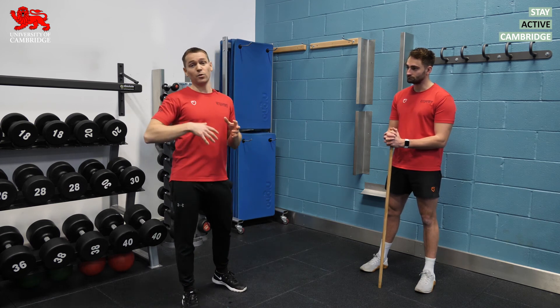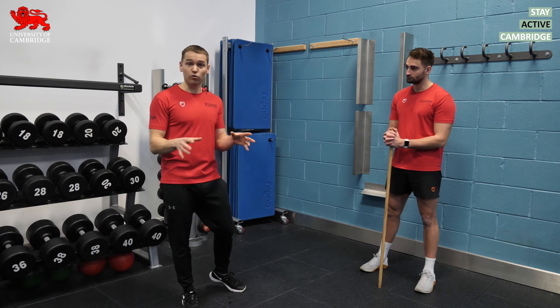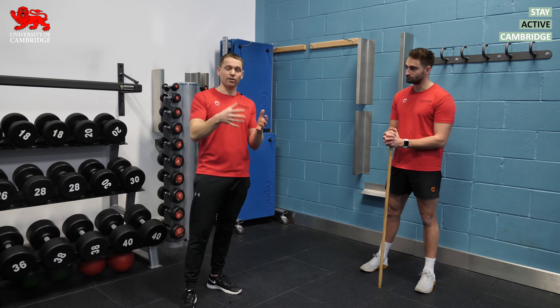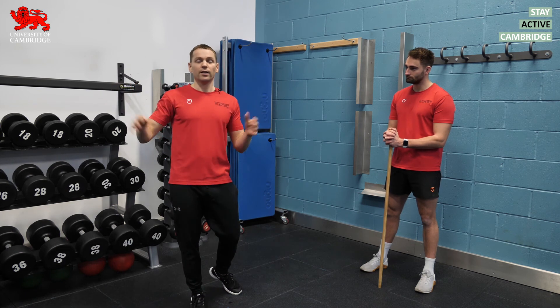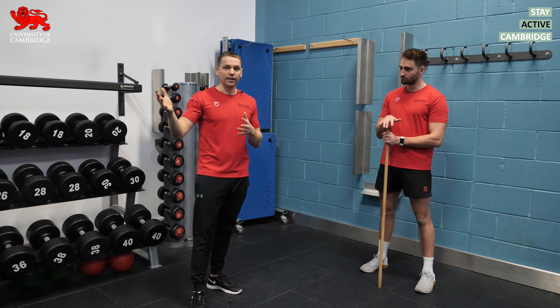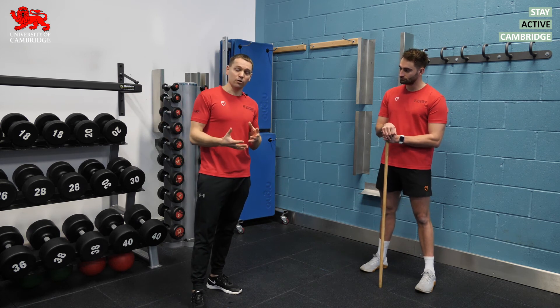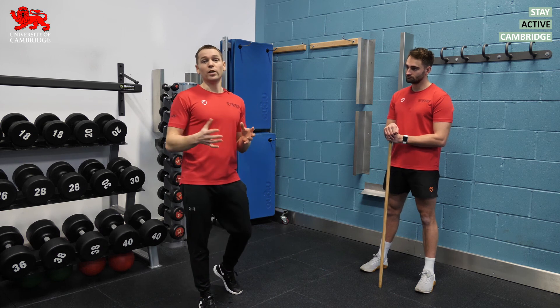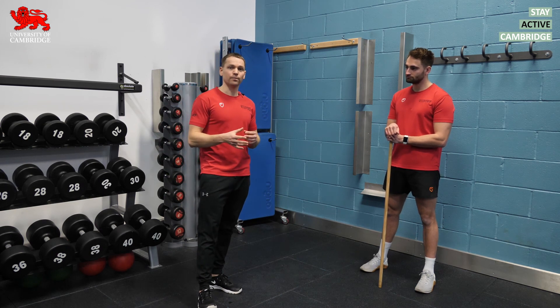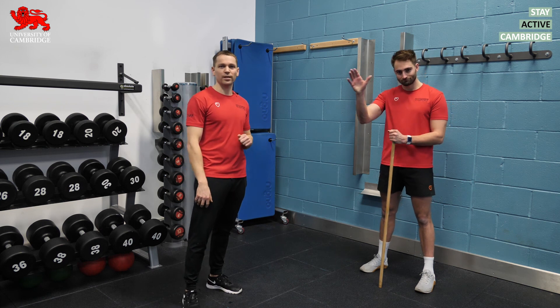The other important thing to note is: if you are in this category, don't just stretch in a warm-up. Also stretch at regular points away from training — on non-training days or at the end of the day — because if you're in this group, your aim should be to get to the position where you don't have to perform static stretches at the start of the workout. Thanks for watching — we'll see you next time.